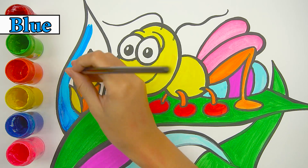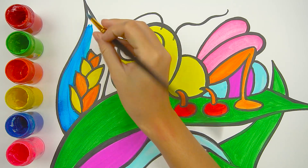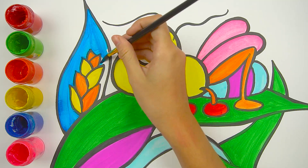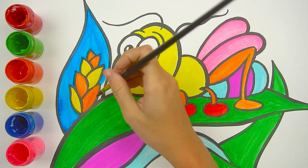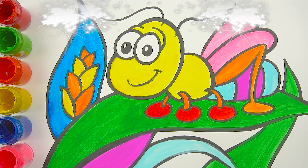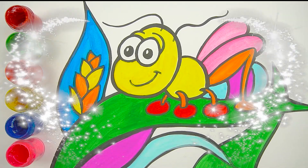I used blue color to cover it. Our painting of the cricket has just been completed perfectly. See you later in the upcoming videos!